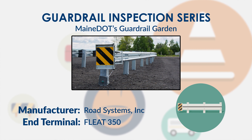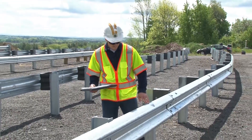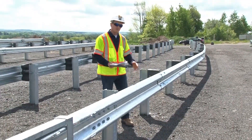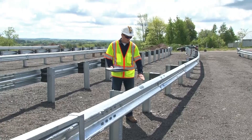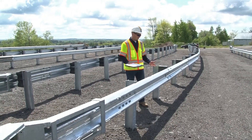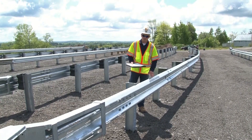The first thing to look at is the guardrail height. The guardrail height is measured from finish grade to the top of the rail. This is a 31 inch system, so that height is measured at 31 inches. The 27¾ inch system would be measured at 27¾ inches.